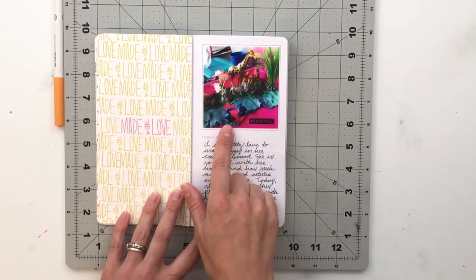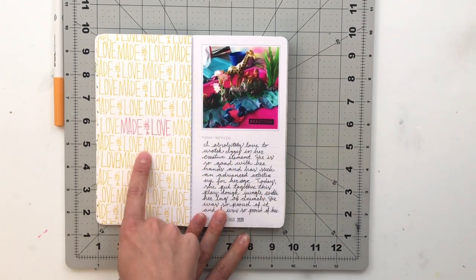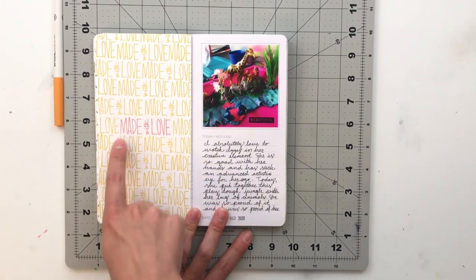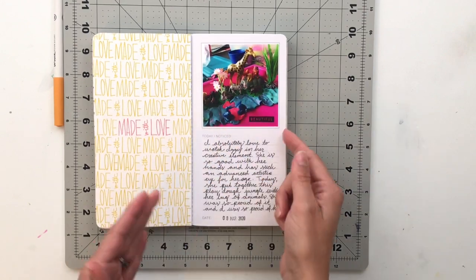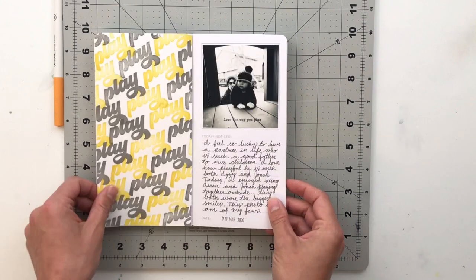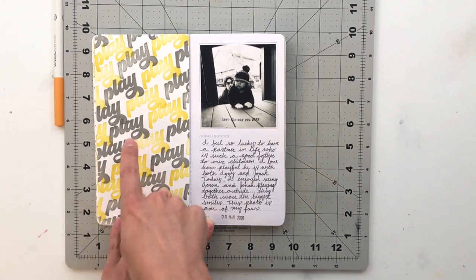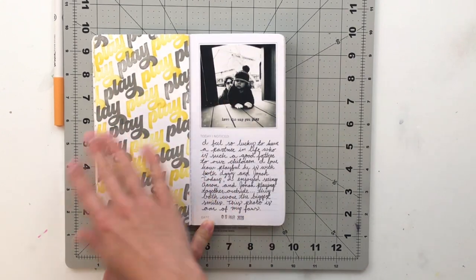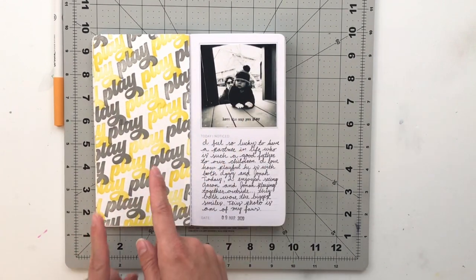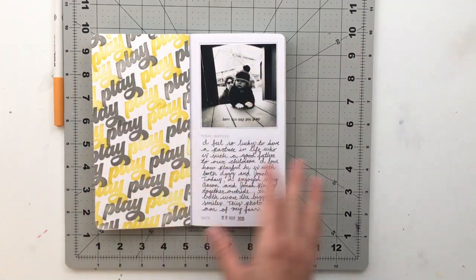Next I've got a photo of Izzy playing with Play-Doh, and I used 'Made with Love' from the Craft Story stamp. I did all of it in yellow and just one in pink to complement the picture and make that one stand out. Then I used the Play Story stamp again with the word 'play' in gray and yellow, because my picture is black and white. The yellow really pops off the page with everything else in black and white — this is just Erin and Jonah playing outside.